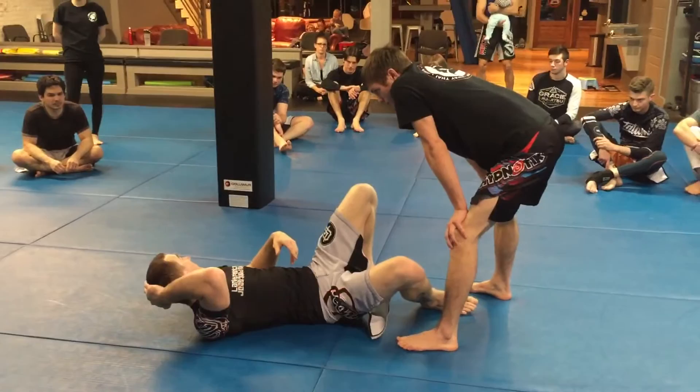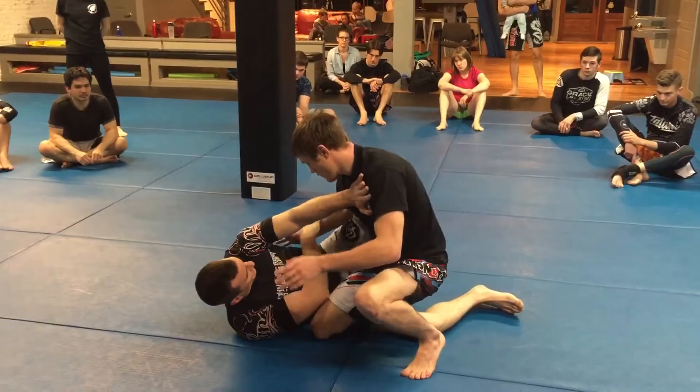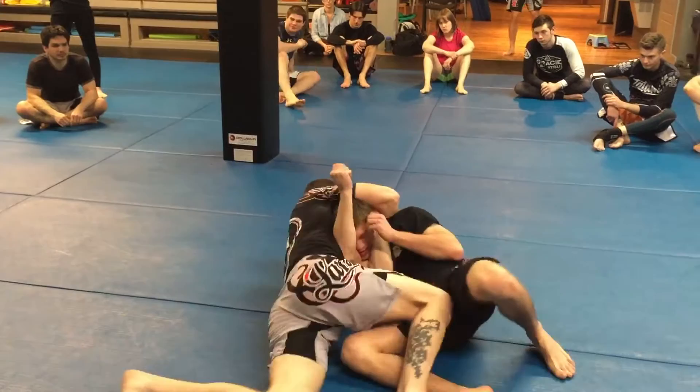He starts bringing this leg in. I'm framing here, bringing this hand under. Keep this hand on my hip. Continue your pass. And there it is.